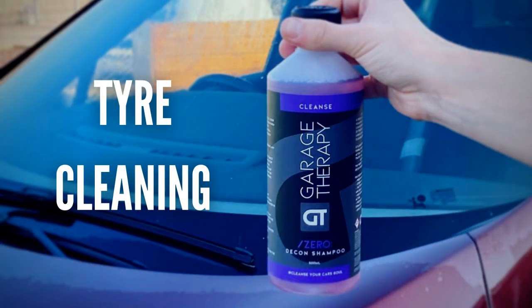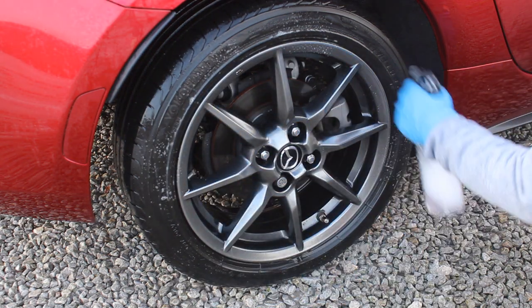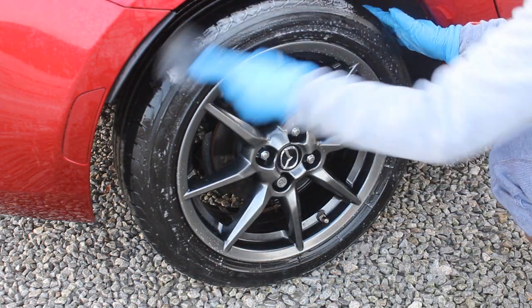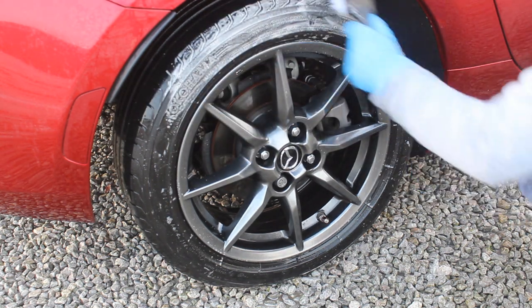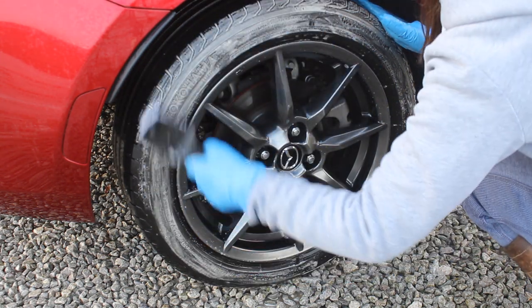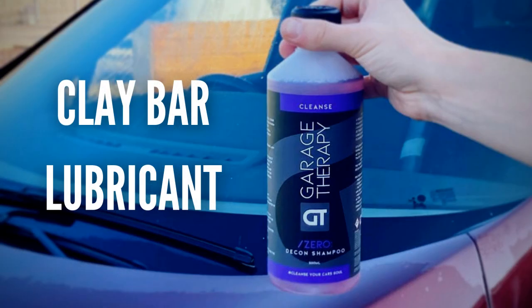Another use I discovered more recently is as a tyre cleaner. Garage Therapy recommend using it before applying their Tyre Serum — I have a review on that if you want to check it out. I diluted the product one-in-ten in a spray bottle, sprayed it all over the tyre, and worked it in using a brush. It got the tyre so much cleaner than normal.